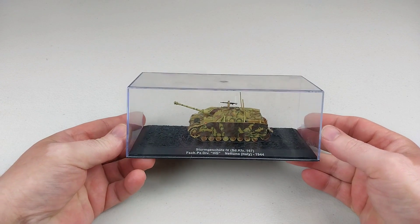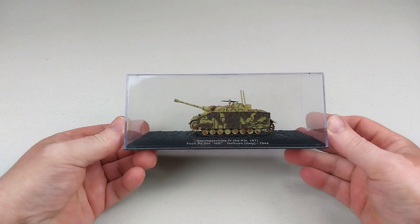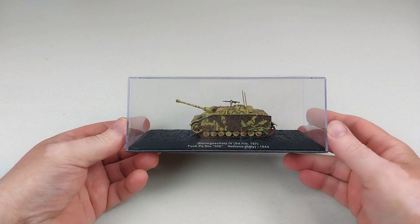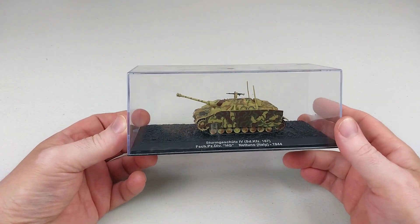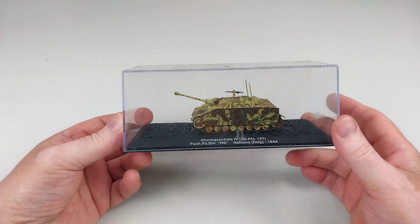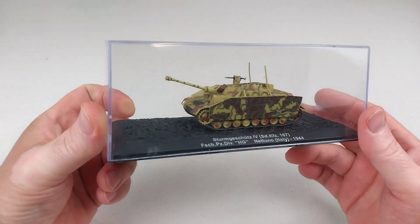Hey guys, welcome back to another Heavy Metal Diecast video and another one of our 1/72nd scale armored reviews. Today we have for your viewing pleasure a Sturmgeschütz 4, a German assault tank.